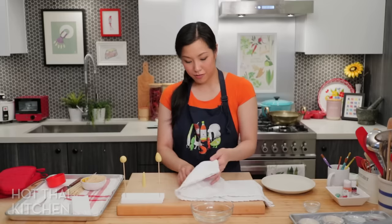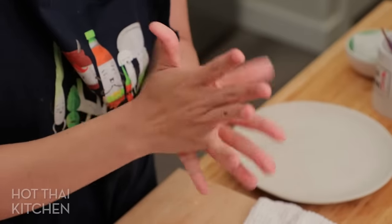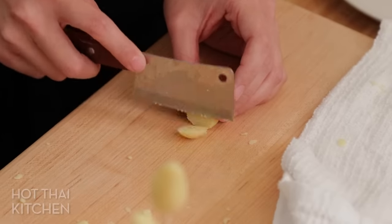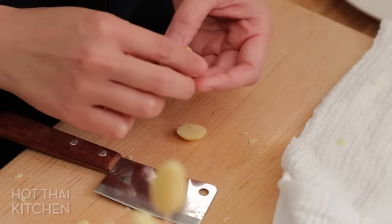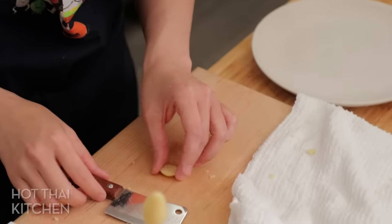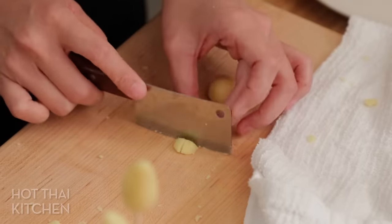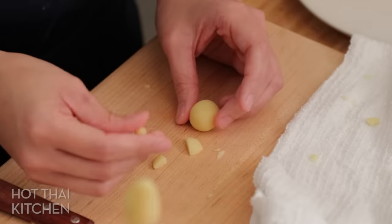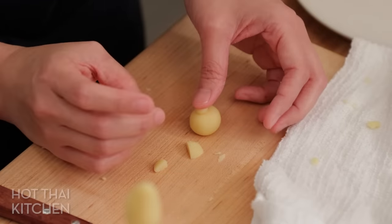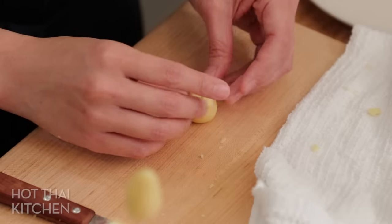To make a mangosteen, start with a ball and cut off a tiny little bit off the top. Remake that top piece into a circle, then cut it into four tiny pieces and roll them into tiny balls. Put them on top of the mangosteen. There's a mangosteen — how cute is that!